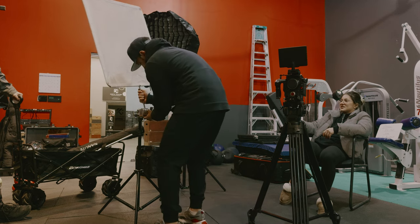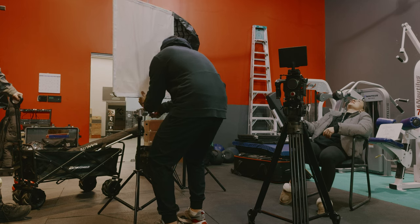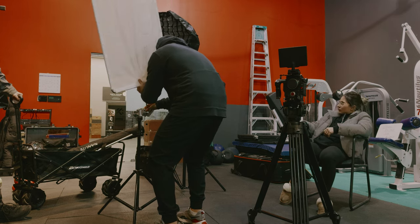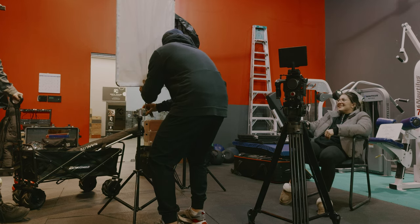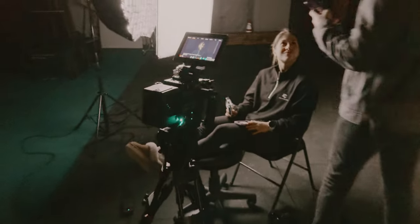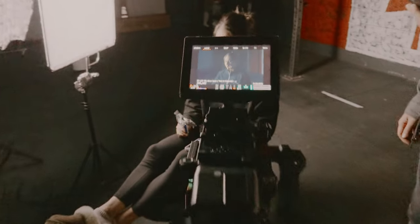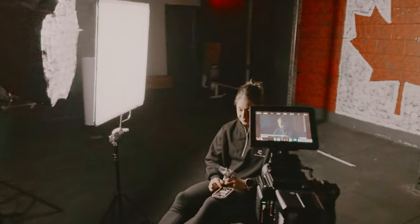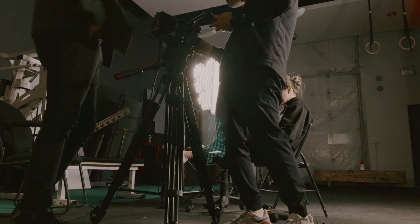After setting up the camera and black shading the sensor, the next step is figuring out what focal length I'm going to be shooting on. To do that, I get the person I'm interviewing in front of the lens to figure out my angles, and from there I can choose my focal length. In this case I started with a 35mm but found it was too wide, so I ended up shooting on a 50mm T1.5.